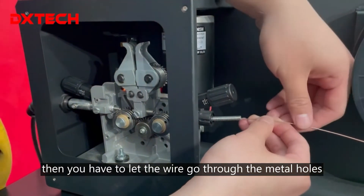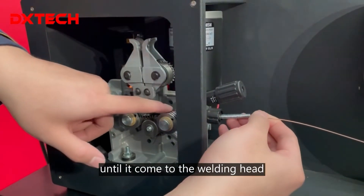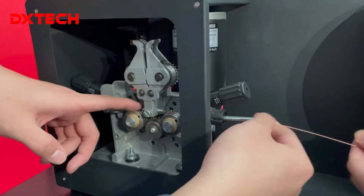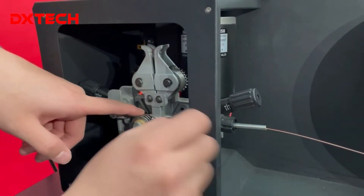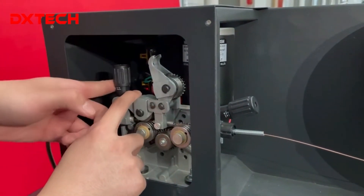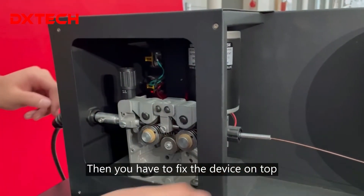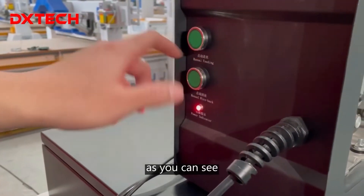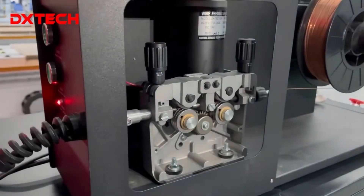You have to let the wire go through the metal hose all the way from the right side to the left until it comes to the welding head side, ready for welding. Then you have to fix the device on top to make sure it's stable, then turn on the auto feeding button. As you can see, that is exactly how the wire would be automatically fed for welding.